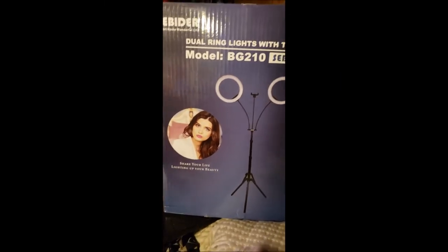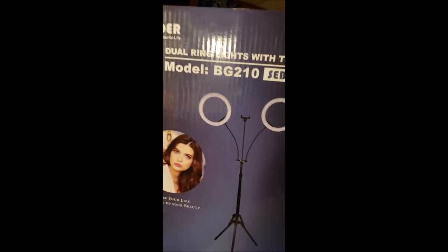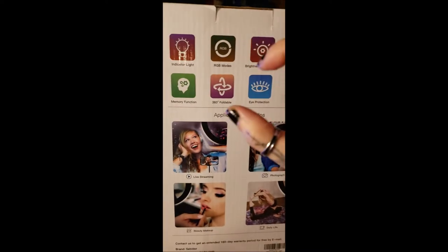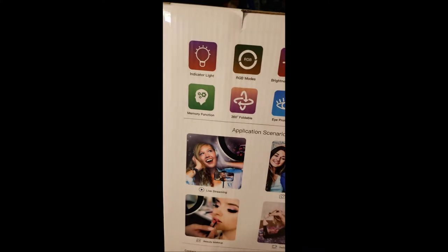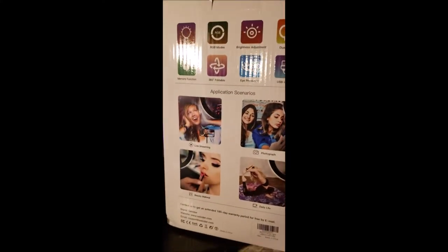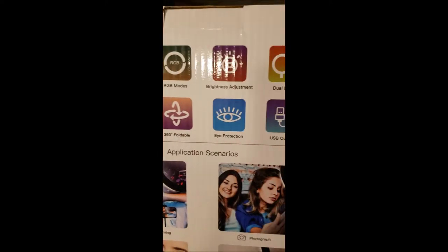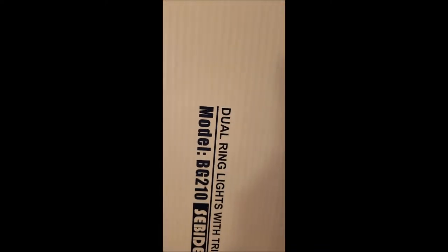My amazing ring light has just come in and I'm super excited. It's actually a much bigger box than I expected. I've never had a proper ring light — the only thing I've had is a tiny one that you put on your phone. But this is a really nice one. You can change all kinds of colors, it's got dual lights and all kinds of functions. It looks amazing from what I saw online and I'm super stoked to open it up and check it out.